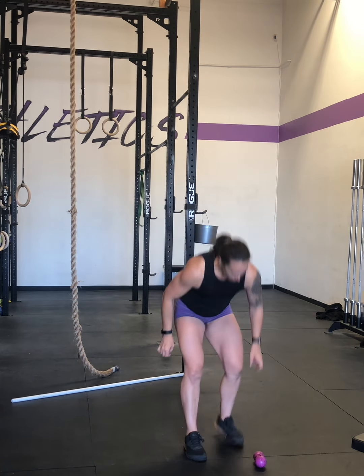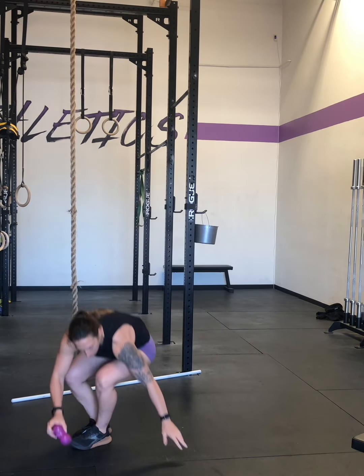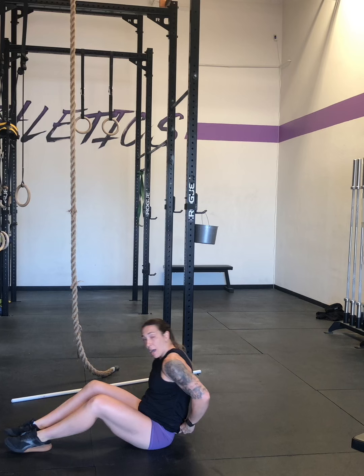The first thing you're going to do is make yourself a peanut. This is two lacrosse balls taped together with electrical tape — we use purple tape because we're all athletic. You're going to lay on this and mobilize this upper back region.